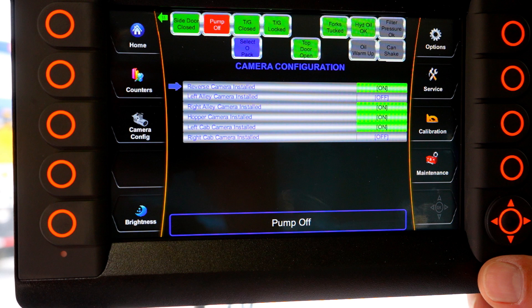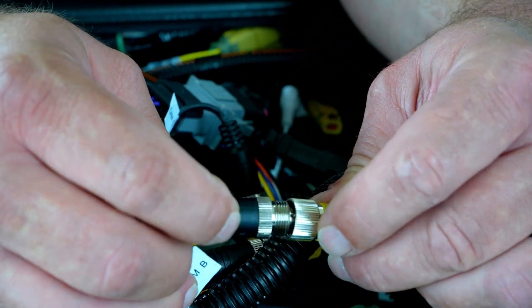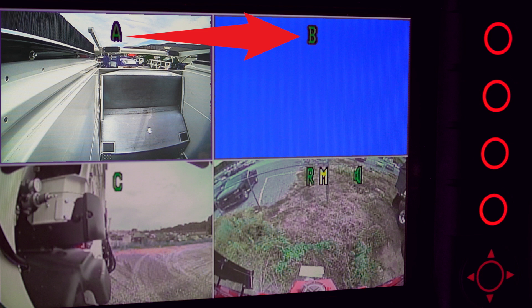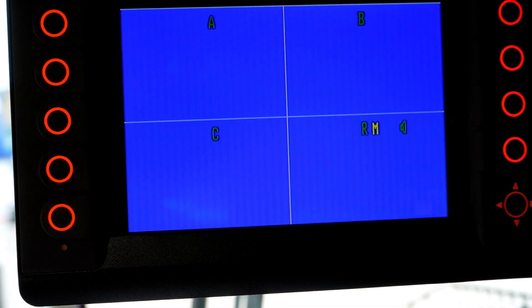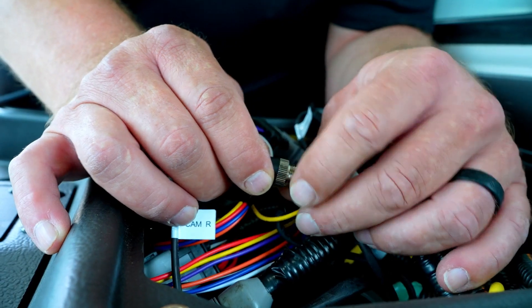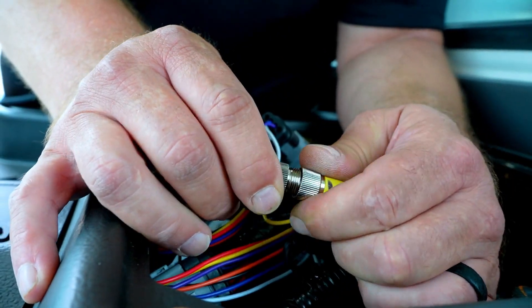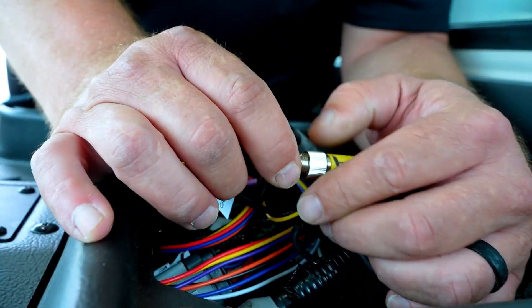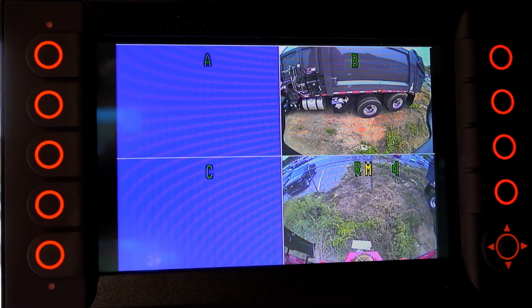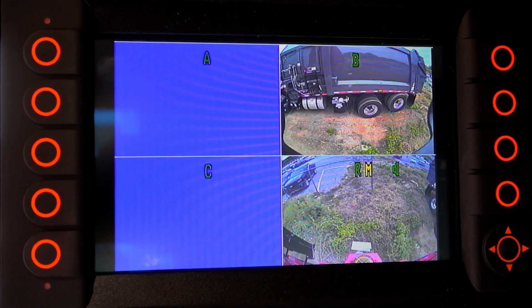If you have turned a camera on in the configuration screen that has been confirmed as being installed, a blue screen indicates a disconnected camera, a failed camera, or a failed camera cable. If only one camera shows a blue screen, look at the top of that screen and it will show you which camera you have a video loss on. However, if multiple screens are blue, this means a damaged cable is shorting out all of your cameras. To discover the faulty camera or cable, disconnect each camera cable at the AV harness one by one and reconnect each one as you go. When you disconnect the one that has failed, the other camera views will return. Then you will need to replace the camera cable that you have just disconnected.